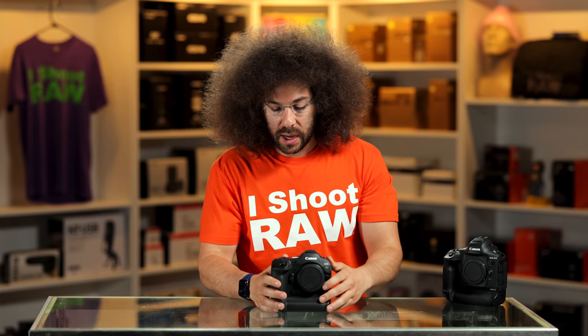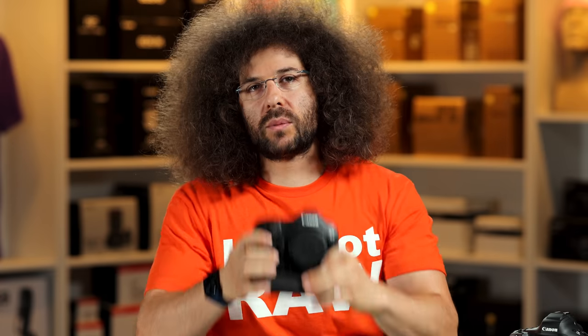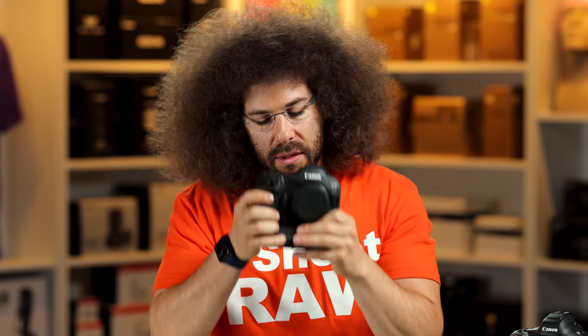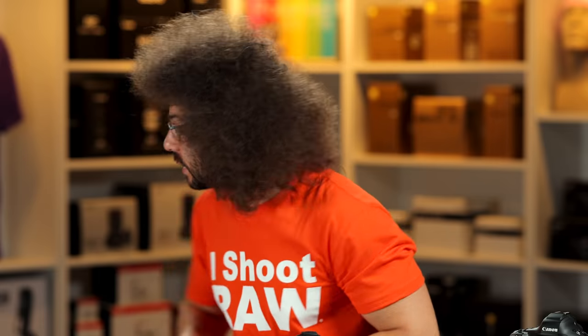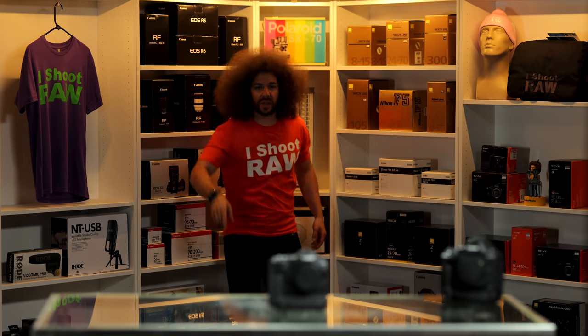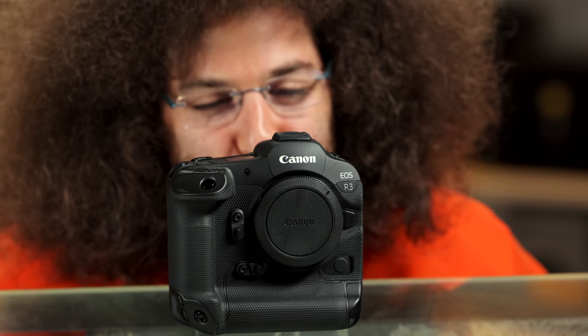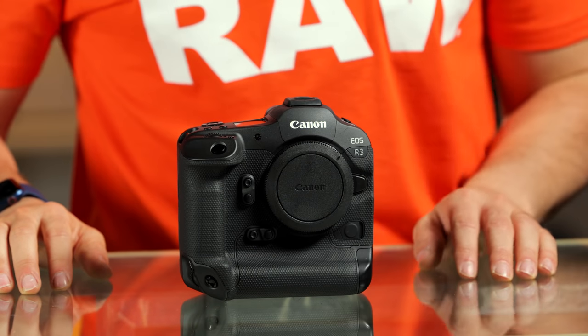There are two more things I can do: the sniff test and the wind tunnel test. It must have been in the Canon money truck because man, it smells like that scene from Breaking Bad where they're laying on millions and millions of dollars — the Canon money truck smells good. Wind tunnel test time. R3 failed the wind tunnel test. Do you hear that beeping? That is the money truck backing away.